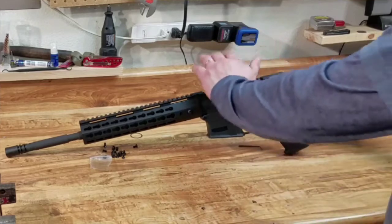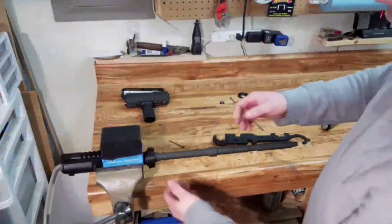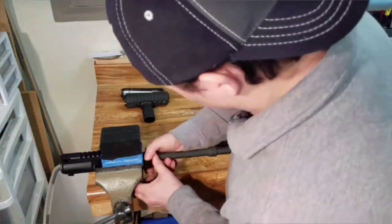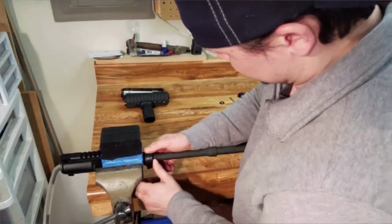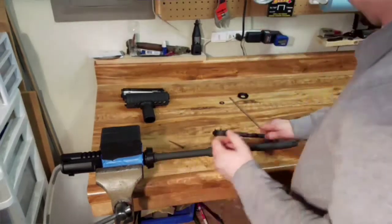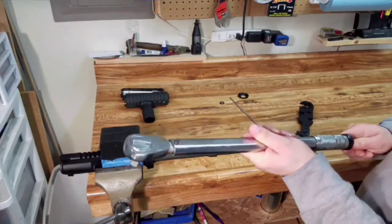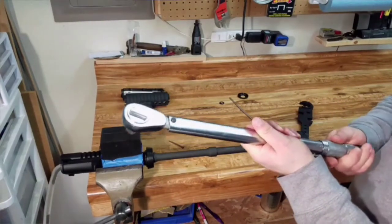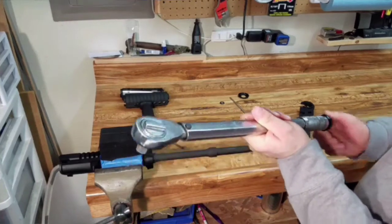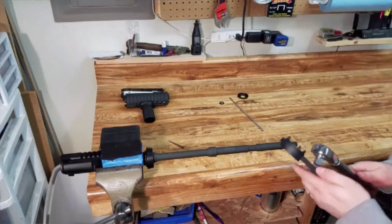I'm going to put a red dot sight on this, but I'm going to go a completely different route. I got the barrel nut in. We're going to go ahead and put this barrel nut on, the delta ring assembly. We're supposed to tighten this down to 30 to 80 foot pounds, so we're going to back this off to about 32 foot pounds. Let's see what we get here - try to get everything aligned.